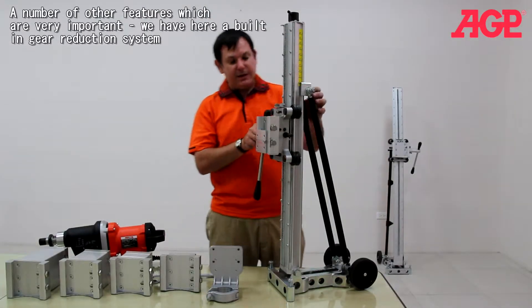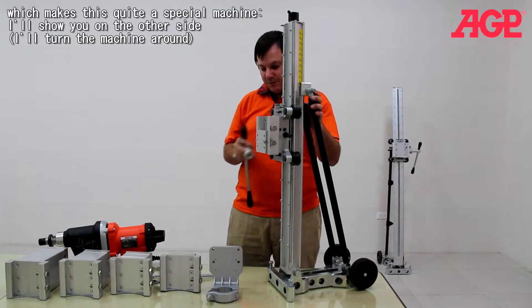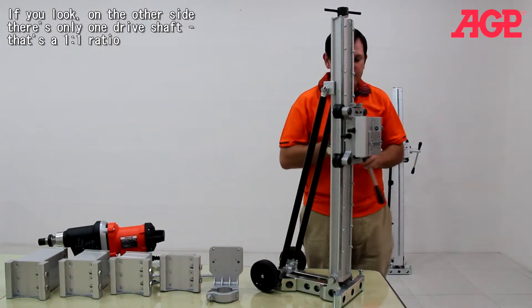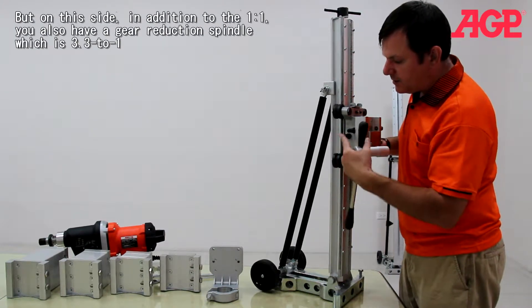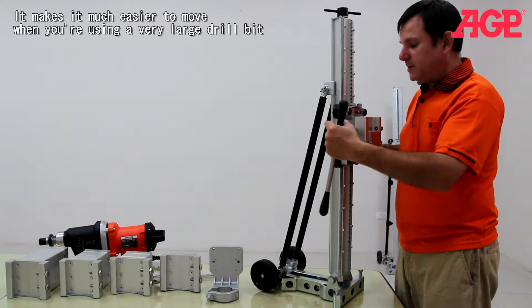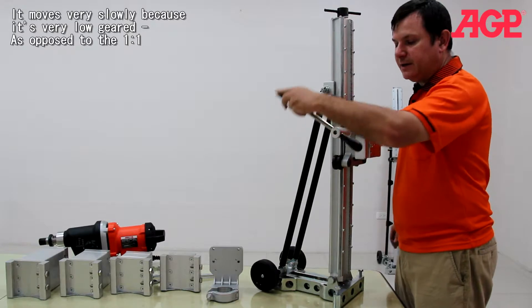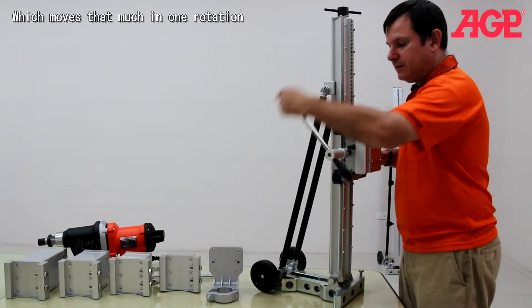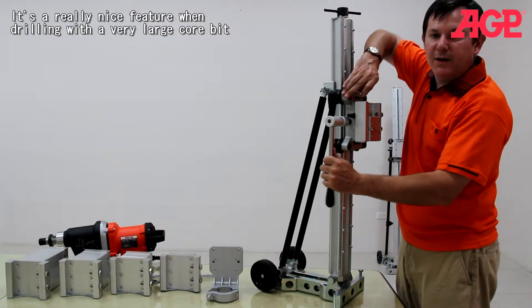A number of other features are very important. We have a built-in gear reduction system which makes this quite a special machine. On the other side, you can see there's only one drive strap — that's a one to one. But on this side, in addition to the one to one, you have a gear reduction spindle which is 3.3 to one. So you can see it makes it much easier to move when you're using a very large drill bit. It moves very slowly — very low geared — as opposed to one to one. It's a really nice feature when you're drilling a very large core bit.